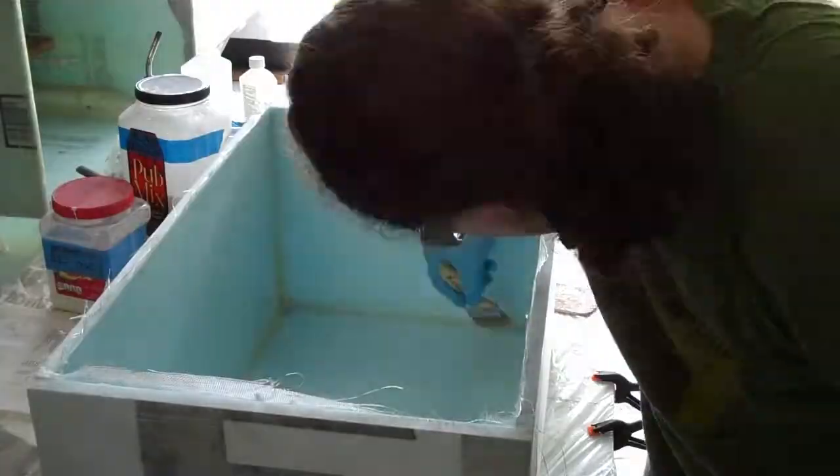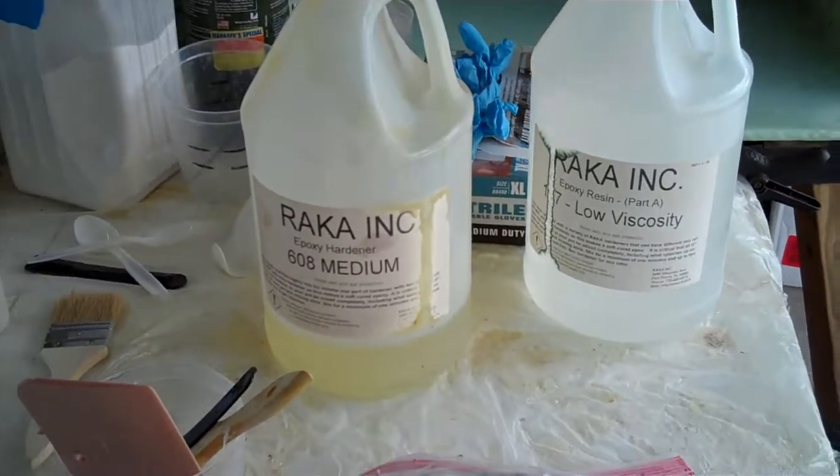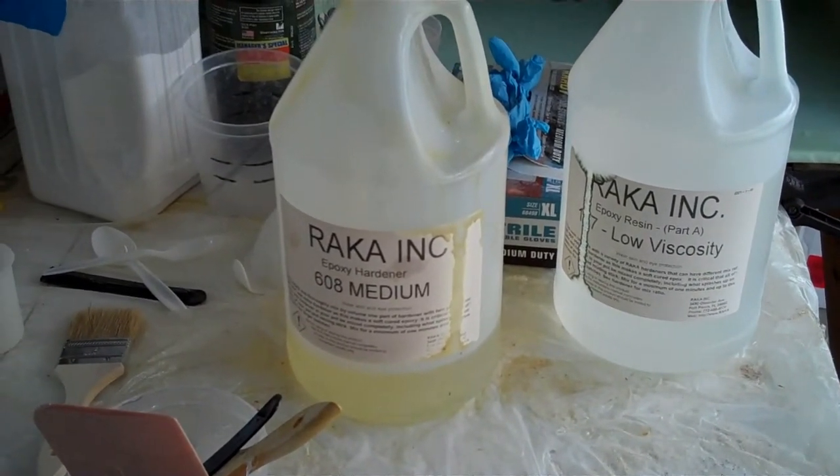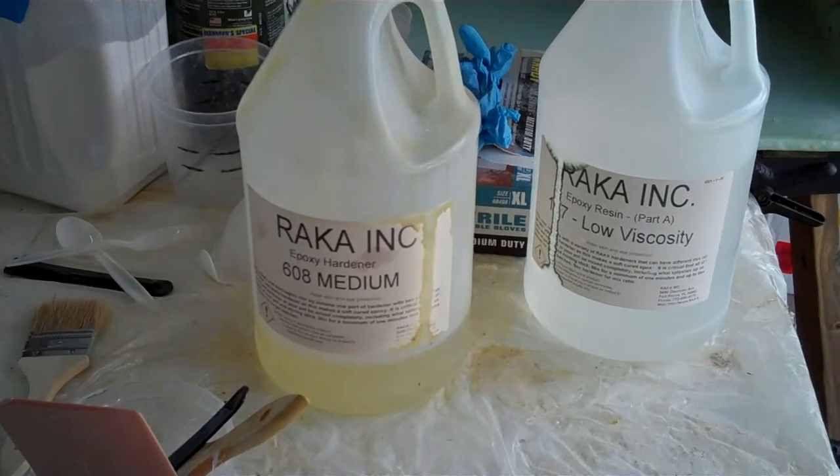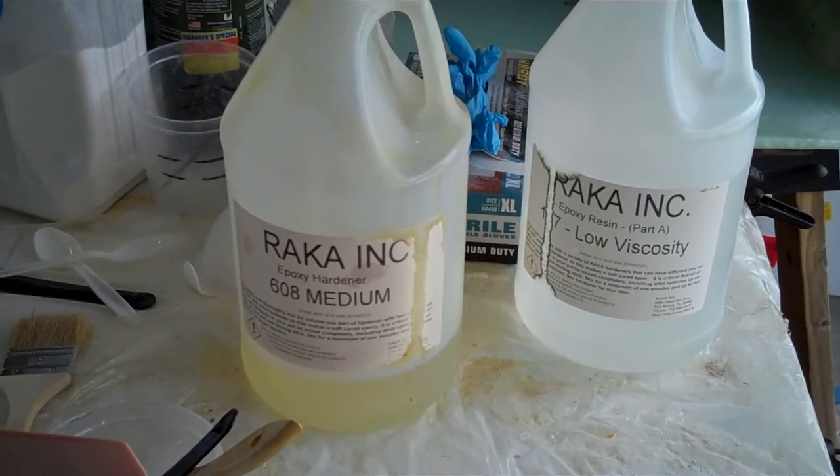I used the medium speed hardener and it worked pretty well, but I think I was still working faster than I would have liked. So I think in the future I'm just going to only buy the slow speed hardener. I got it done - it was okay for a project this size - but I think I'm a slow hardener type of guy.